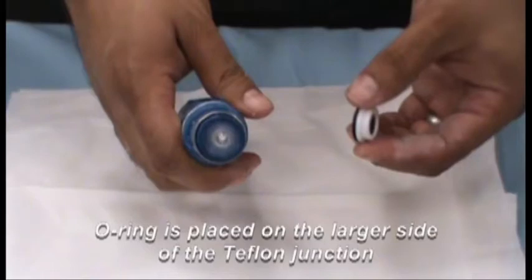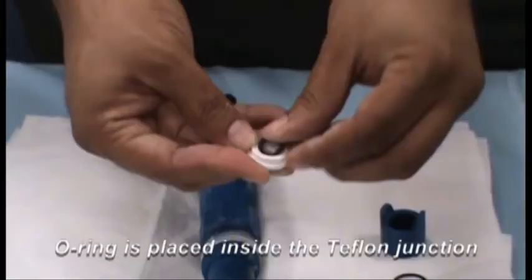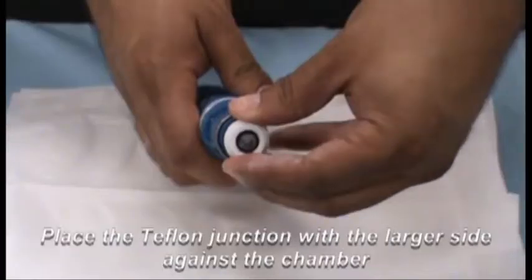The large O-ring is placed against the chamber as a seal. The smaller O-ring is placed on the inside of the junction to seal against the glass. Place a new junction with O-rings onto the front of the chamber.